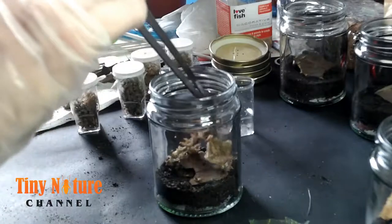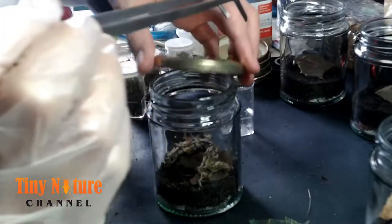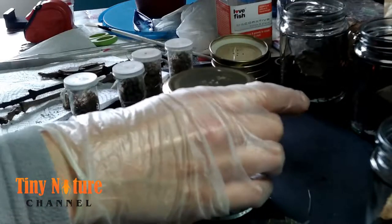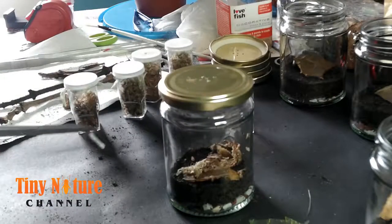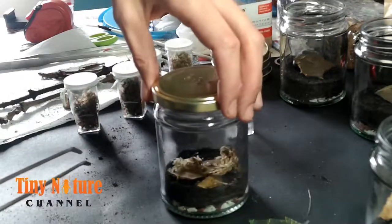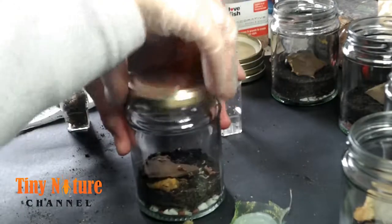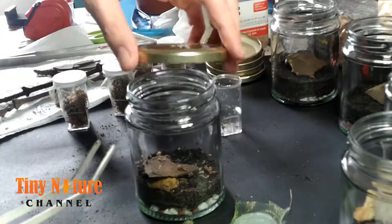I think she's gone underneath the piece of bark. I was ready with my lid thinking she was gonna jump out, but Etrics in a setup like this are not going to come out — they're really chilled. I'm just getting rid of the rest of the moss. She went underneath the bark; the Etrics all appear pretty happy with their enclosures.